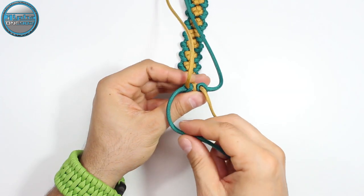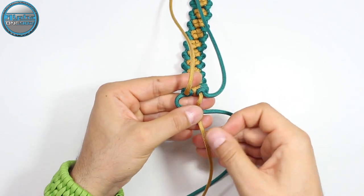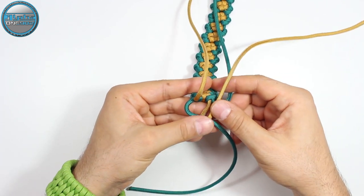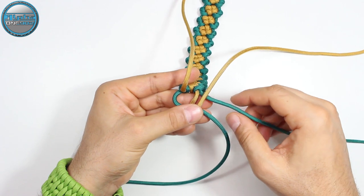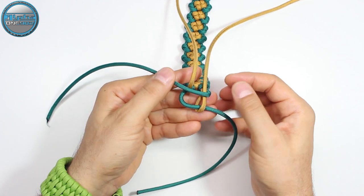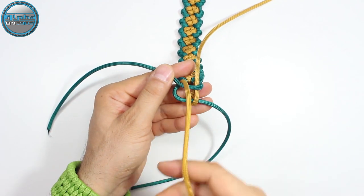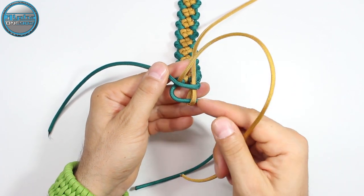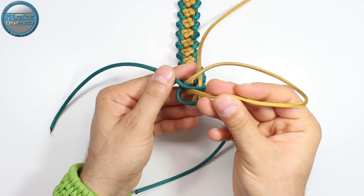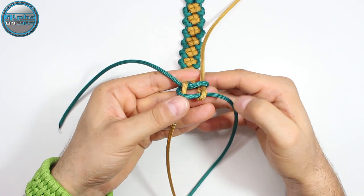We're going to take this green and make it on top of this gold one. Now we're going to take this gold and make it around on top of the green. Now with this green, we're going to make it on top of the gold here. And with this gold, we're going to make it on top of the green and under this — on top of the first green here, and under this second green here. Like so. And we're going to create some shape of a box.